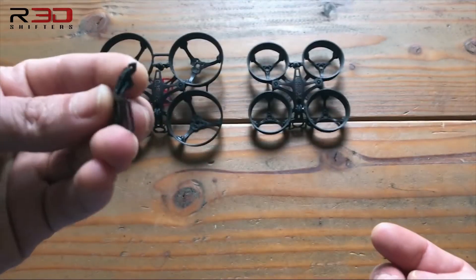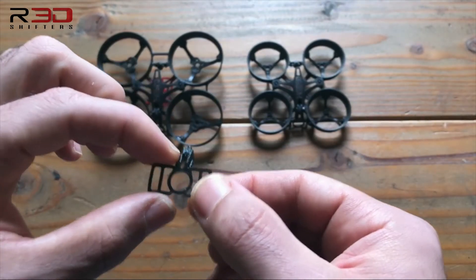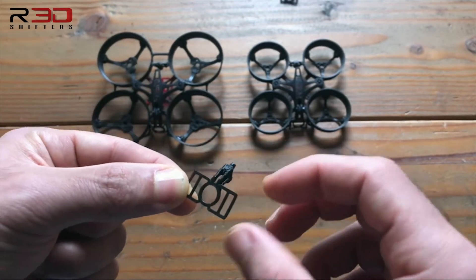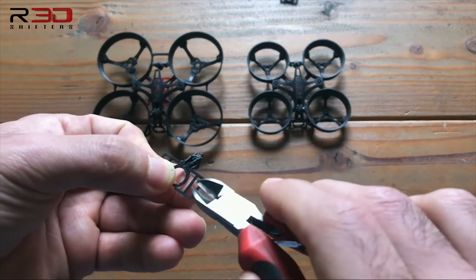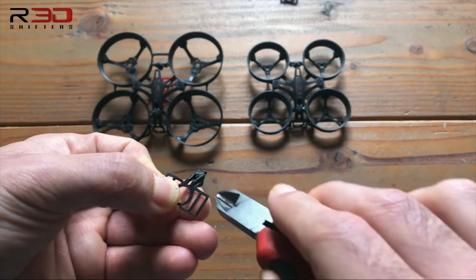The ZeroGrev 75 frame is a little bit longer and features a double strap in order to fit multiple sizes of cameras, including an AIO. When fitting an AIO or a larger camera on the ZeroGrev 75, it is advisable to remove the center divider. When doing so, you want to leave a little bit of extra in order to not risk the integrity of the TPU.